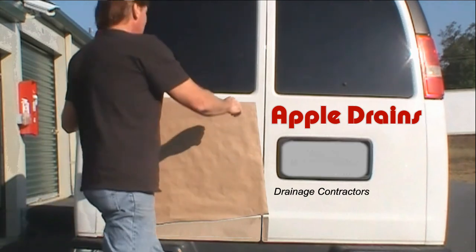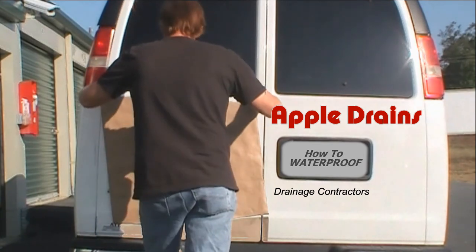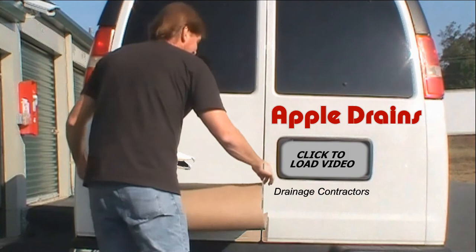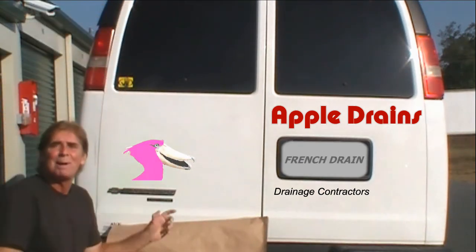Let's go ahead and peel it off. Oh yeah, what a logo — this is Pelican Pete!